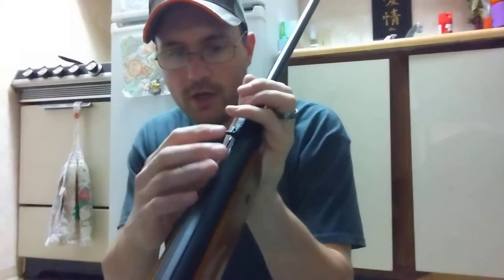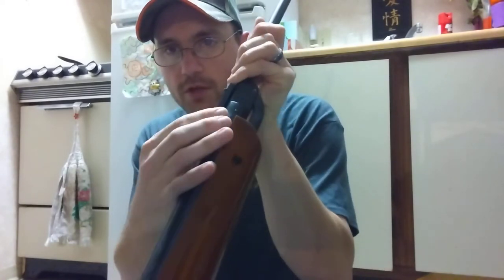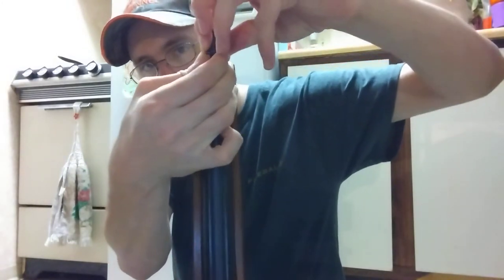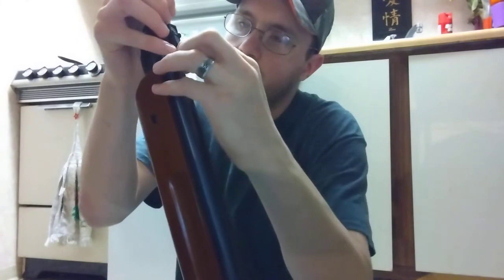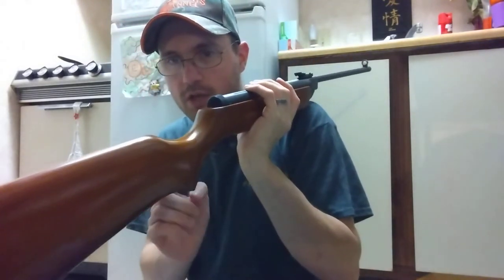It's really short — about 38 and a half inches, which I measured on my last review. It does have a circular front blade sight which I really like, and it has an adjustable front sight. If you lift up on the side right here, you can slide this little plastic piece back and forth — that's how you raise and lower your sight.